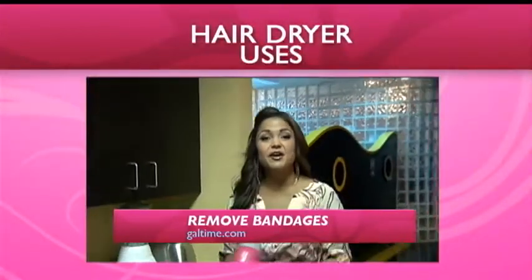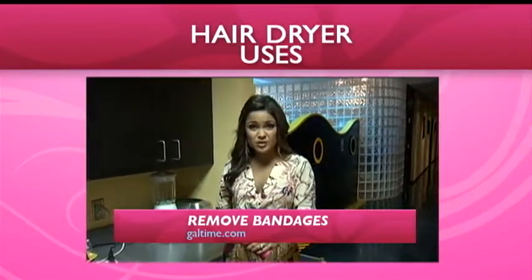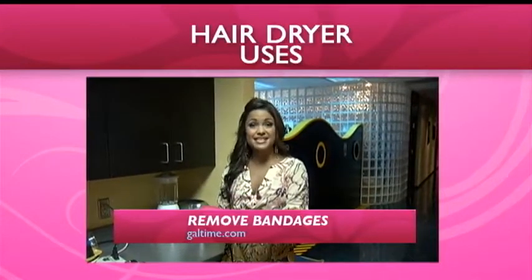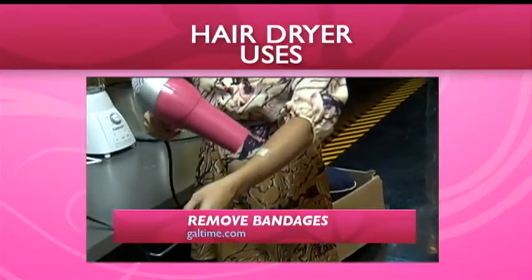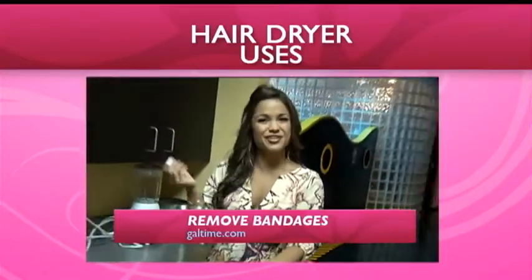If you have a bandaid on, or your kid has one on, you know they're always scared to rip it off because it hurts. Use the hair dryer on a really low heat setting for just a couple of seconds — it'll melt away some of that adhesive and it comes off really easily and pain-free. No problem, didn't hurt at all.